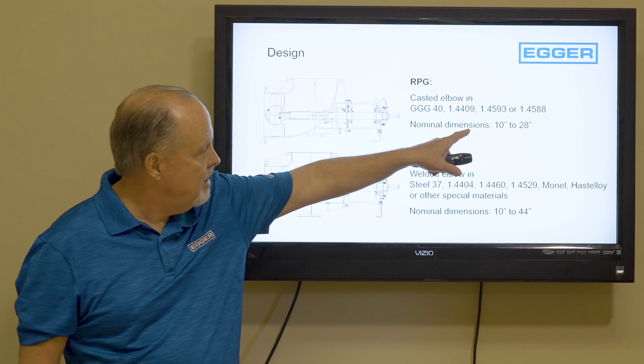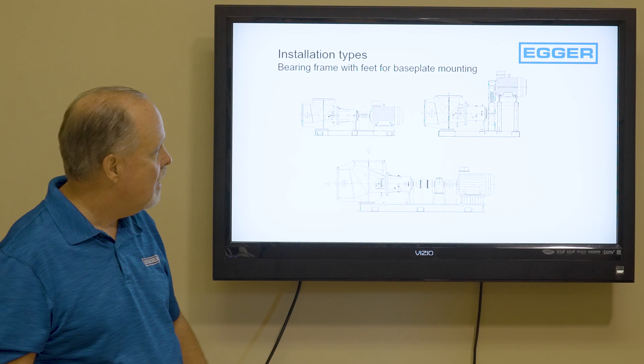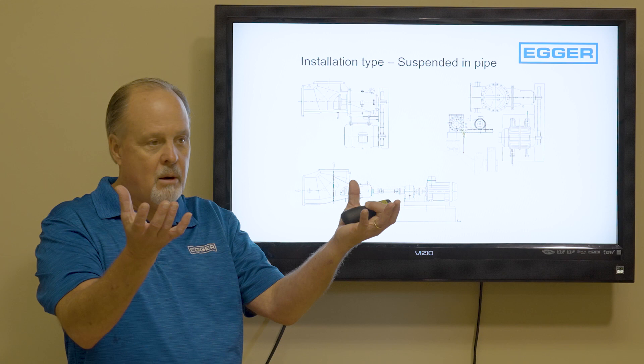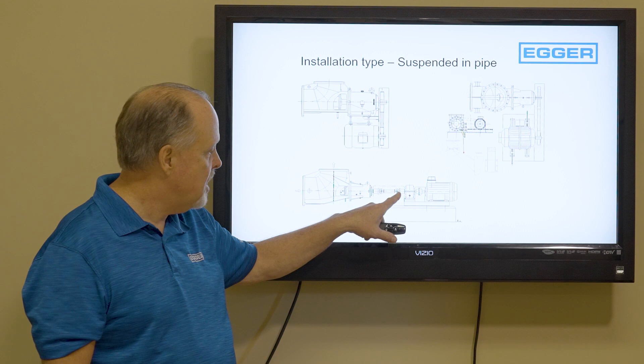Now let's look at how they're installed. Ideally you'd have it on a base plate, long-coupled, maybe with a VFD, but we can also do a V-belt drive or a gear reducer type. We do a lot of these pumps suspended in pipe — the pump just sits in midair between two pipe connections, with or without a foundation. The pump is held in place by the pipe, with a drive shaft, gearbox, and motor. We do a lot of custom-type applications.